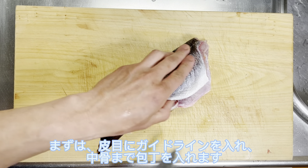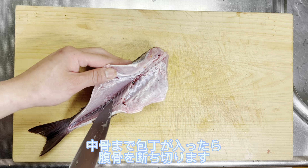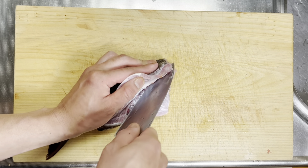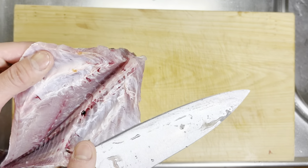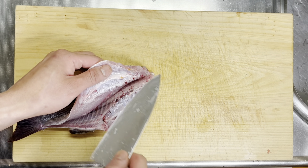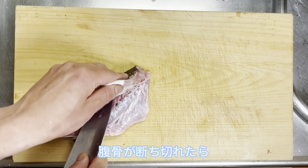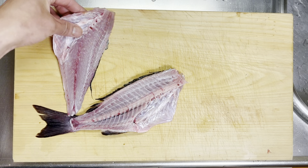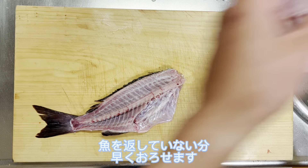まずは、皮目にガイドラインを入れ、中骨まで包丁を入れます。中骨まで包丁が入ったら、腹骨を断ち切ります。中骨は少し盛り上がっているので、腹骨を断ち切るときの包丁は少し立てて切りましょう。腹骨が断ち切れたら、あとは骨に沿って背中まで包丁を入れていきます。片身がおろせました。魚を返していない分、早くおろせます。